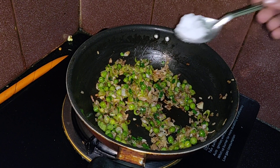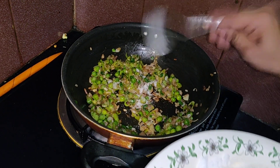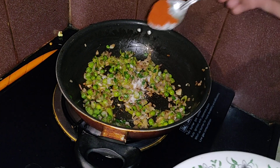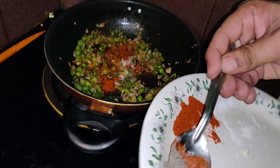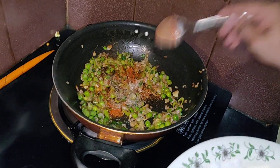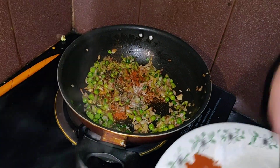Add one teaspoon salt, half teaspoon chili powder, quarter teaspoon pepper, and quarter teaspoon garam masala.